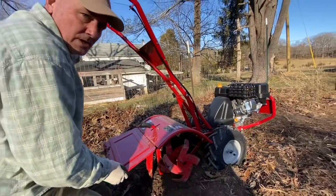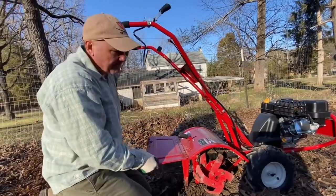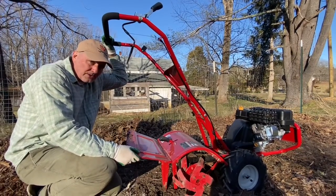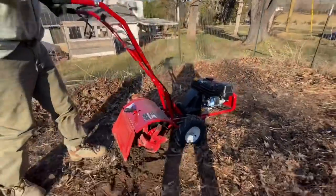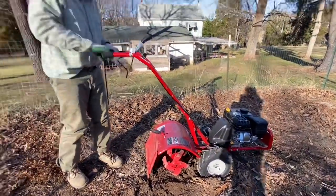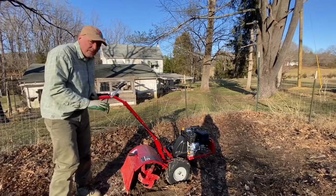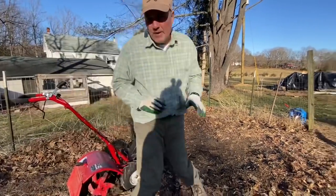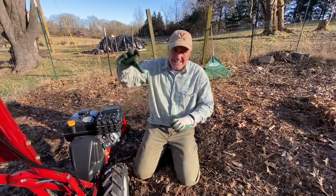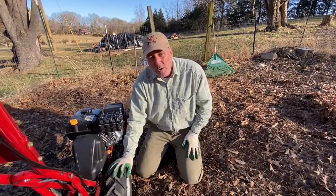Now here comes that special part. When most people buy their tillers — or if they've had one in the shed for a year or two and forgotten — they can't get it to roll to the garden spot because the wheels are locked. I'm using my full body weight and strength and it's just not going to move. This is not the position the wheels were in when we bought the product; we bought it with the wheels in the freewheel position.